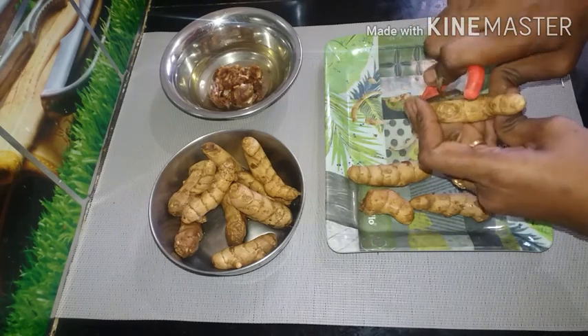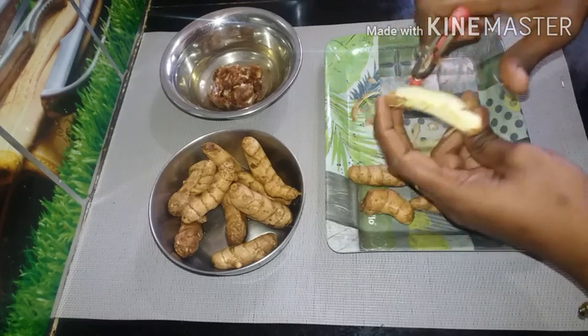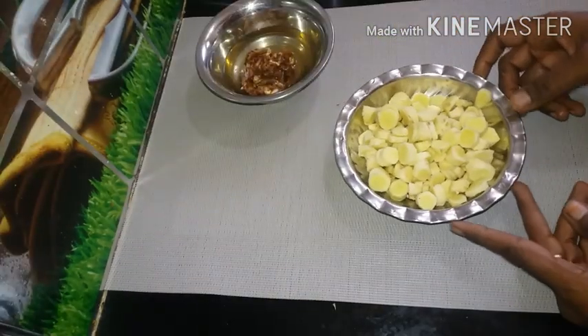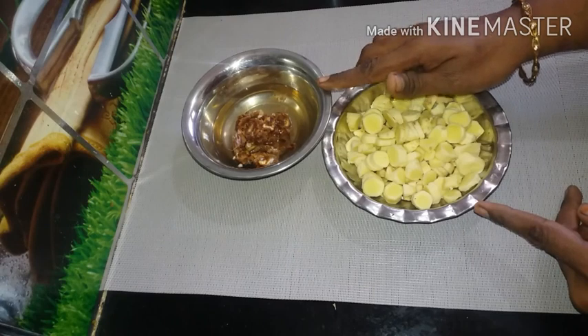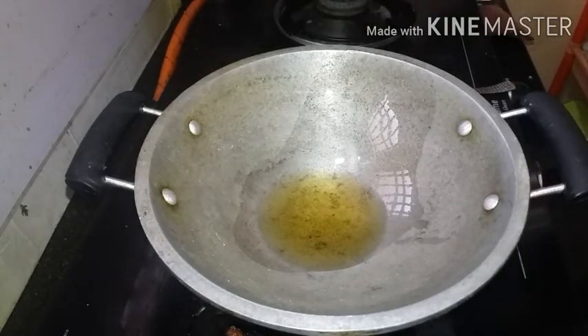I am going to cut it. I will cut it. I will cut the cut in the pan. I will add a lemon size to the pan. Let's see how it works. I will put the cut in the pan.